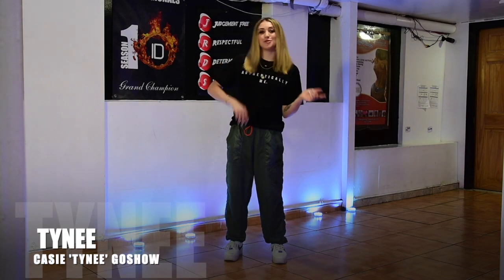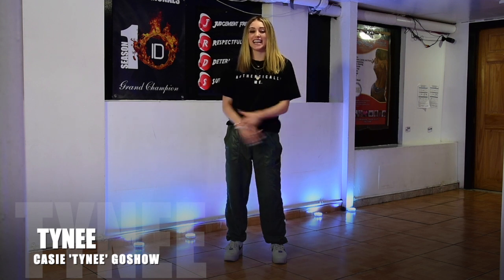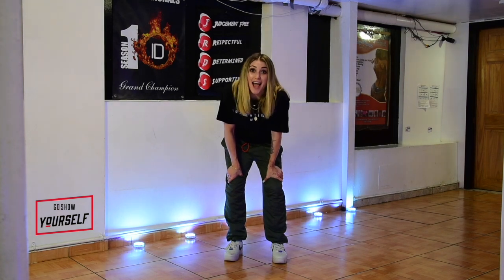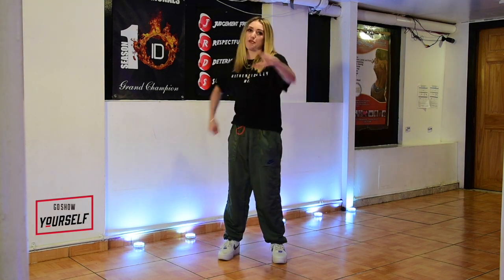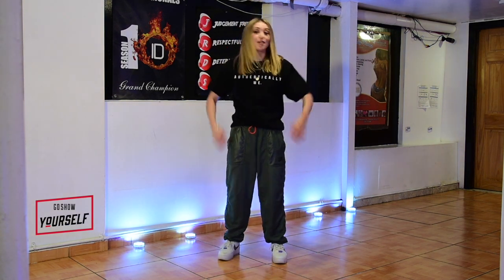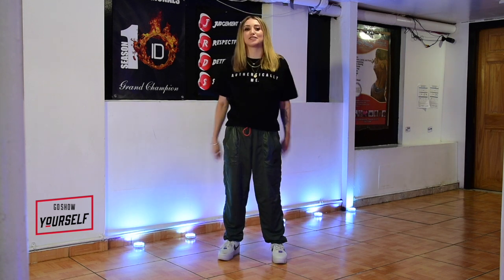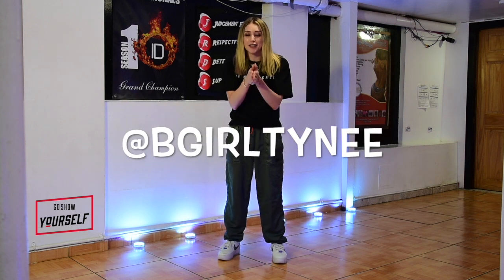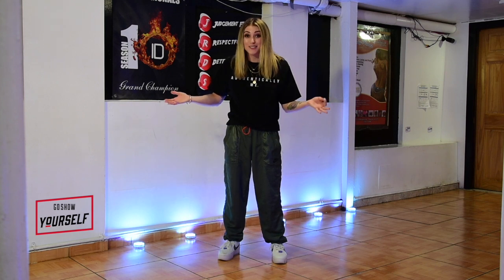Hey guys, welcome to episode two. It's your girl KC aka Tiny. So now we're gonna do family dance time. Yes, you're in your house with your family. They're probably driving you crazy, but let's have fun. So grab your mom, your brother, your sister, your auntie, your cousin, whoever is in the house, get them over here to the dance floor, learn this dance, and then tag me on Instagram later and show me all your amazing family jams that you're doing at your house.